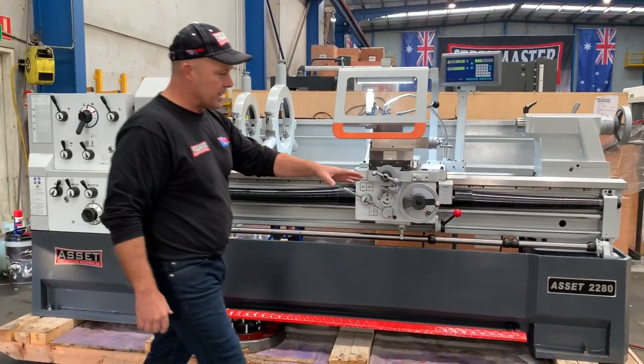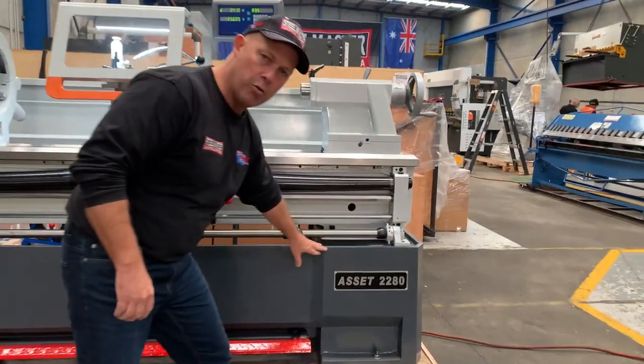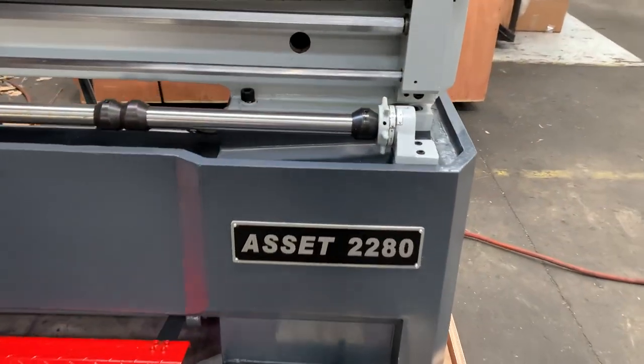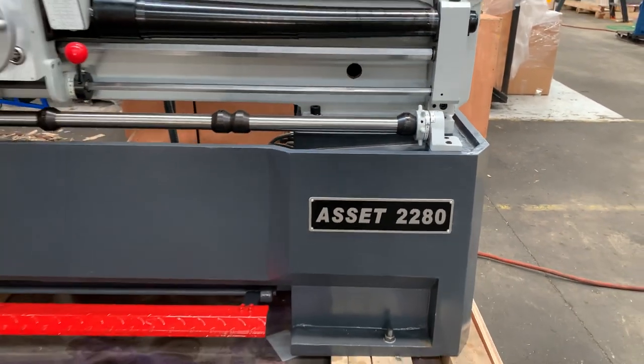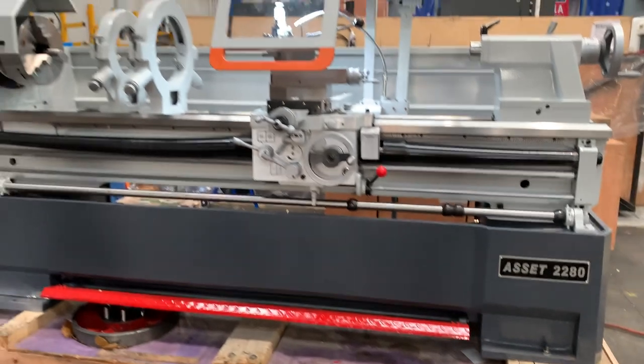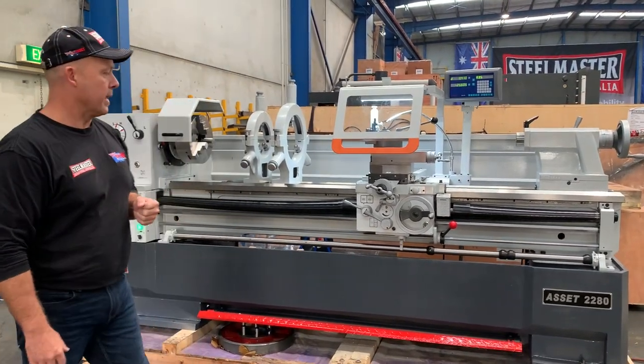The 2280 series — the Asset Industrial series — has the new heavy duty Euro full cast frame. This only just came out about 18 months ago, so that's Asset Plants as the key supplier from this manufacturer to offer this to the Australian engineering customer base.